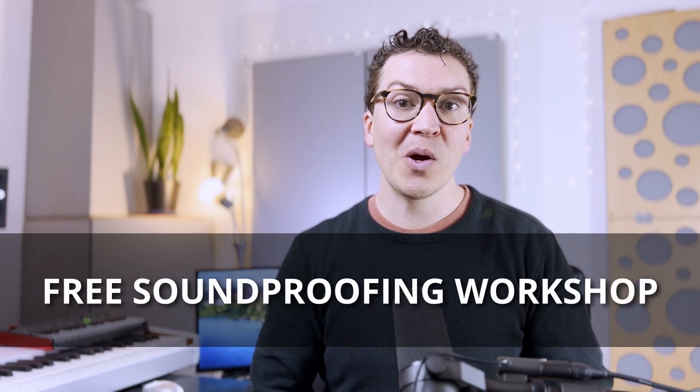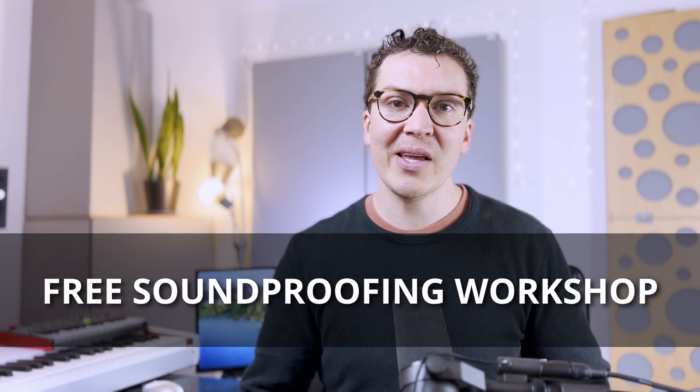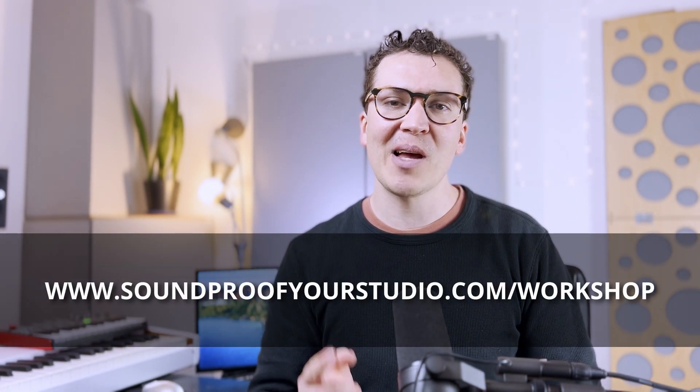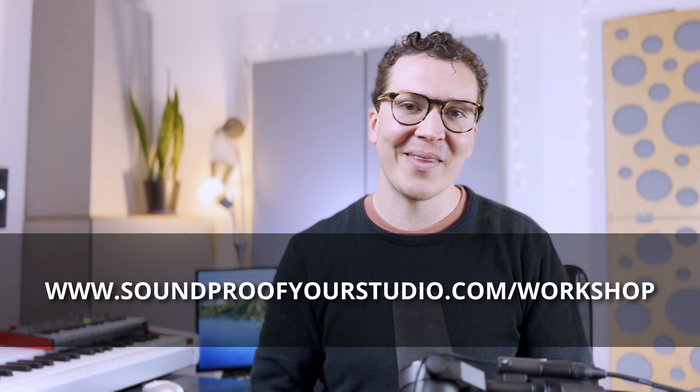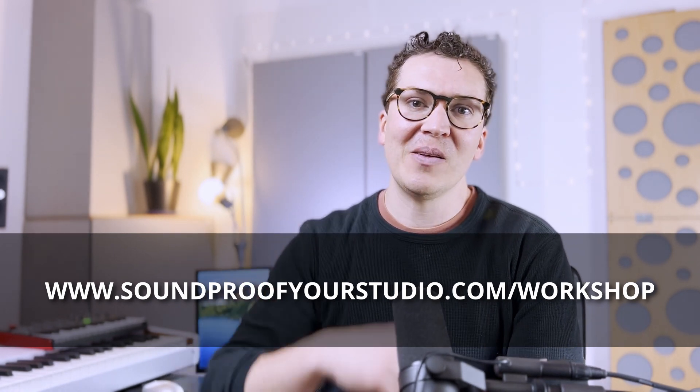I hope you found this lesson helpful. If you are going down the journey of building your own soundproof home recording studio, make sure to check out my free soundproofing workshop at soundproofyourstudio.com/workshop. It will go in depth and help with all the questions you probably have after doing your own research — think of it as a unifying workshop to help you get over the finish line and start building your soundproof home recording studio.